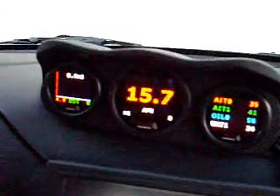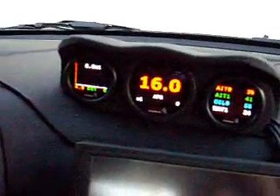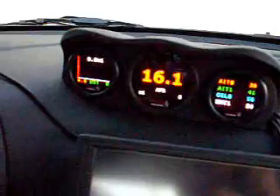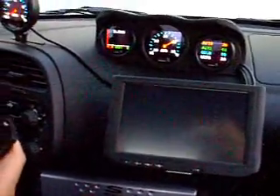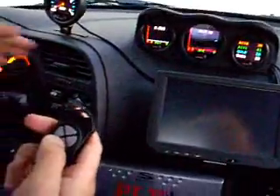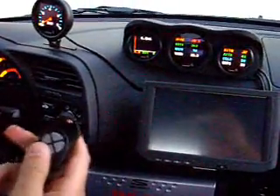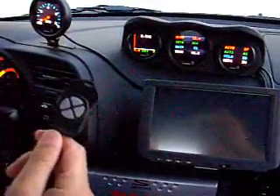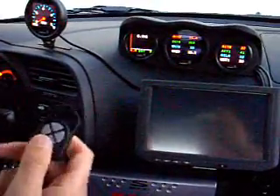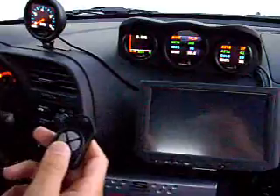Let me fire up the vehicle for you real quick. On our center gauge there, which is a 60mm DM-200, we're getting an air-fuel ratio right now. These are our standard gauges that come in the DM-200 — we can change them to different types of gauges. Here's our 4-parameter view; we can read 4 different sensor modules connected to this one gauge at one time, so you can keep an eye on 4 of your sensor modules.